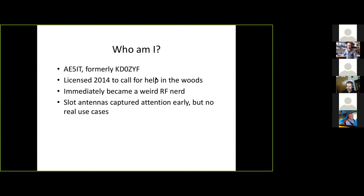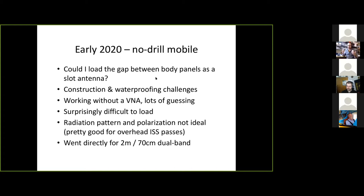Fast forward to late 2019 — I got a car that I wanted to put radios in. I didn't really want to drill for antennas, I don't like mag mounts, I don't like lip mounts for trunks. I thought: what if I use a slot antenna? Cars have gaps between body panels as a door opens and closes. If I can load that gap to use a slot antenna, I'm not having to drill — maybe I'm just running cables through a gasket on the trunk.